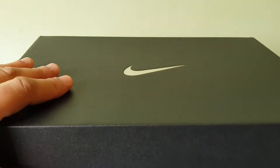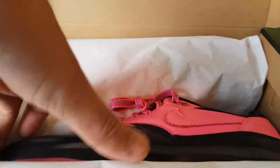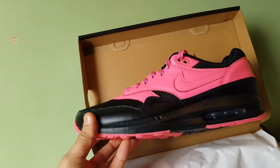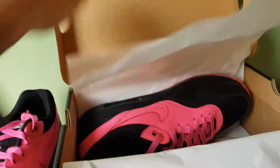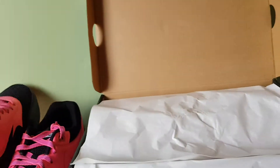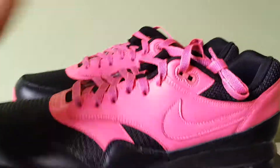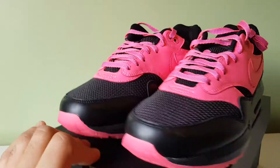Let's just see what it looks like. There you have it — pink and black. I just wanted to use those two colours.